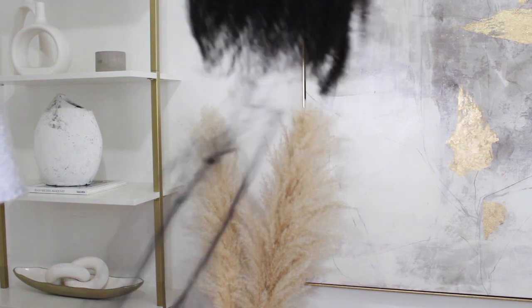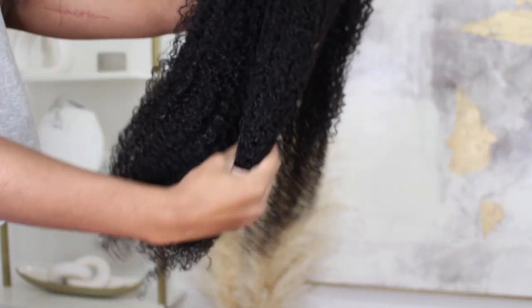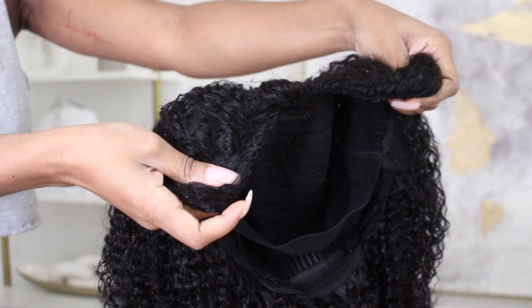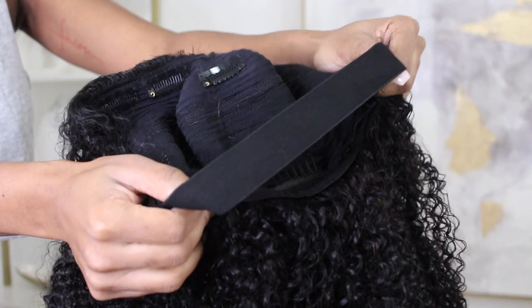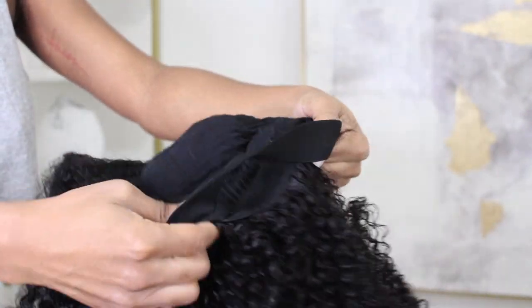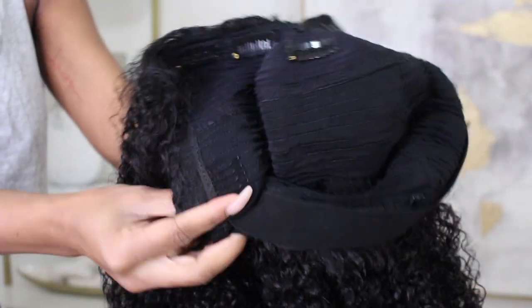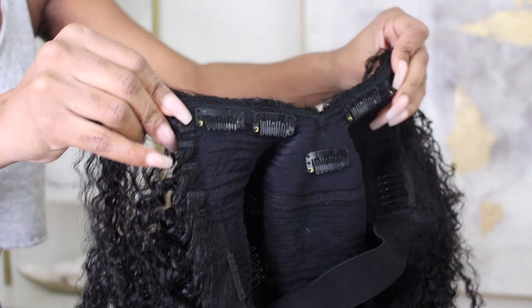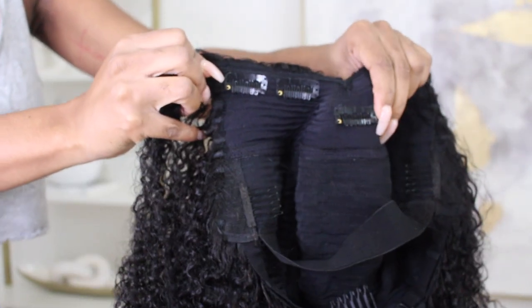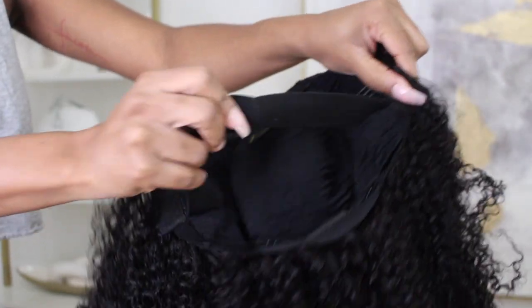The unit came with a net protecting it, and the construction — I was really impressed. This wig is constructed really well and has so much security. It comes with a thick, sturdy elastic band sewn in, a comb at the nape, adjustable straps, two combs on the side, four very strong clips along the eye part, and one at the crown as well.